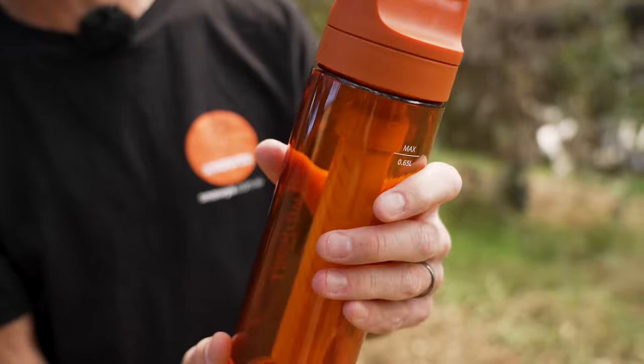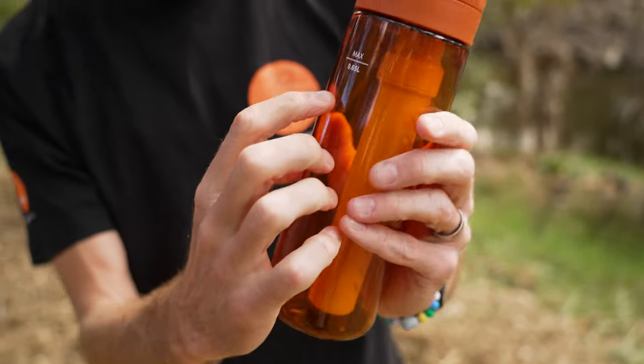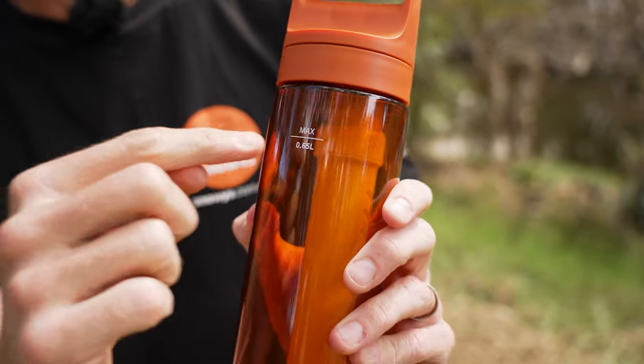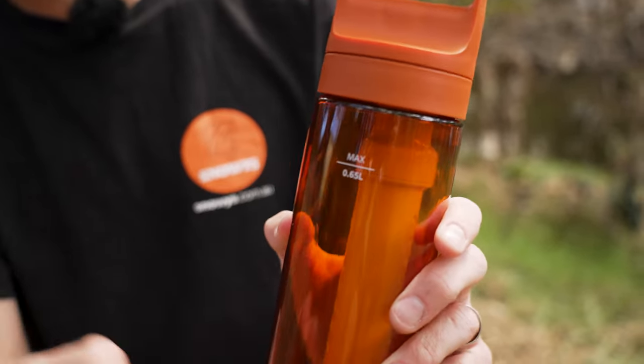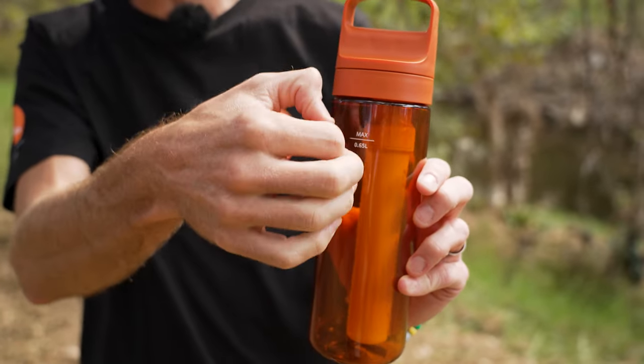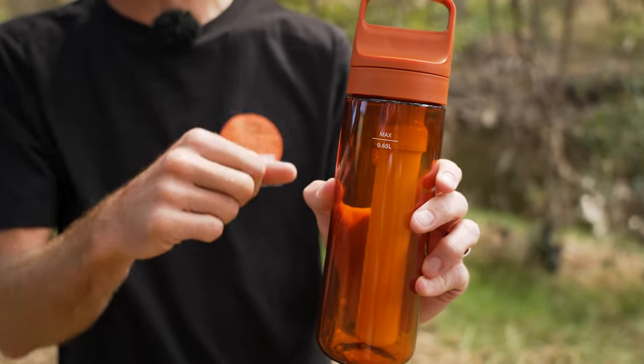Quick tour around the outside — not much to see, just what you'd expect on a water bottle. It does have a max fill line here, so 650 mls you can put in there. You fill it to that point because once you insert the actual filter — which you can see inside — that displaces water, so you need to allow for a bit of space.